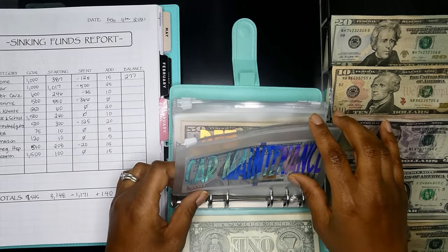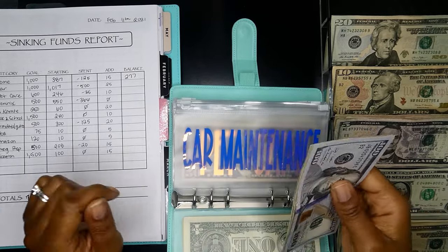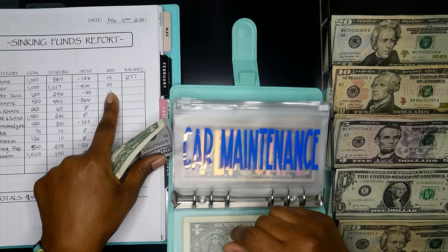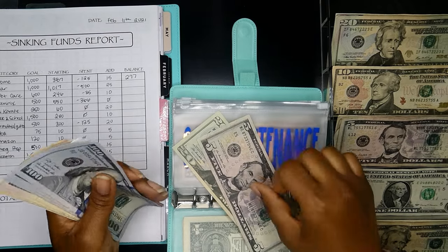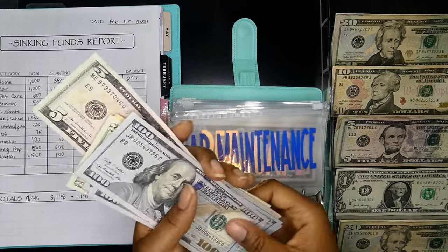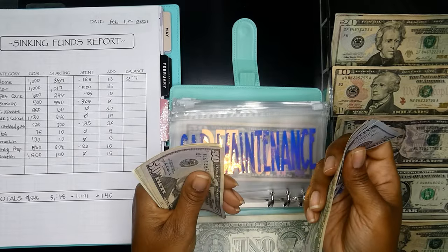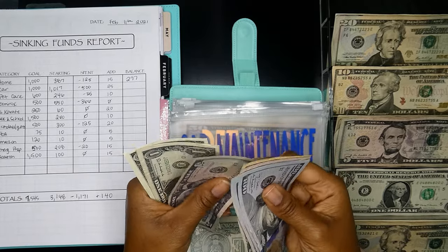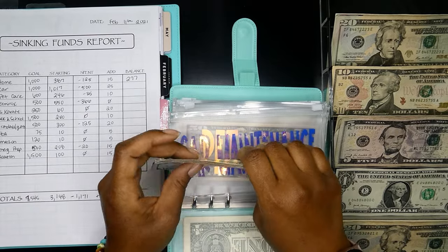Next up is car maintenance — we just talked about that. We spent $500. I am going to be adding $25, so a $20 and a $5. We now have $100, $200, $300, $400, $450, $500, $520, $530, $535, $540, $541, $542. That's $542 — we are going to build this back up.